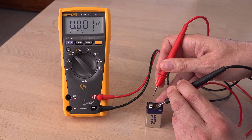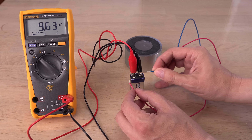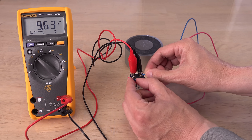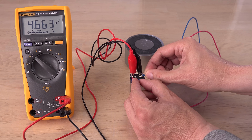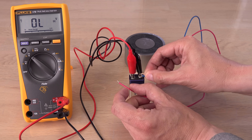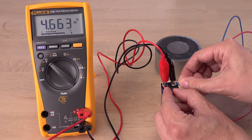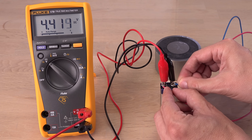9.63 volts — in better shape than the used VARTA. Should perform better then, right? Not much. We are quickly down in the 4-volt range again, from a brand new 9-volt battery. What is going on?